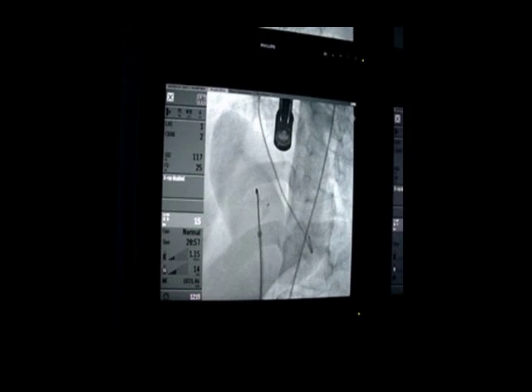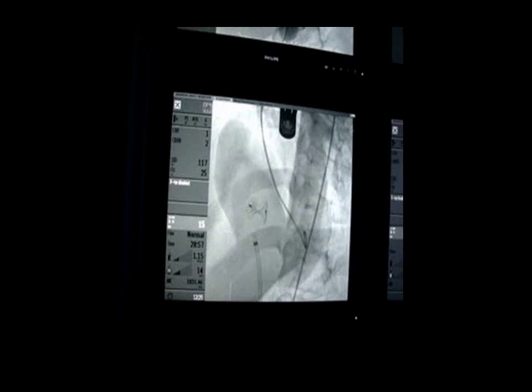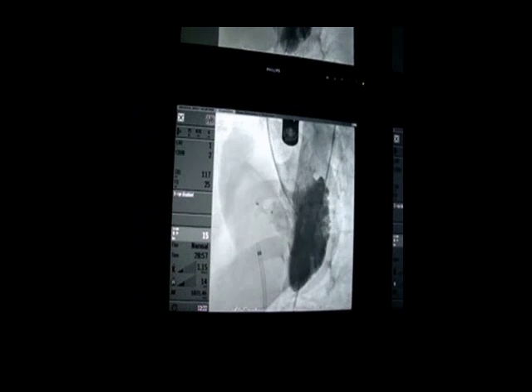So then we decided to release the device. Oh my God!